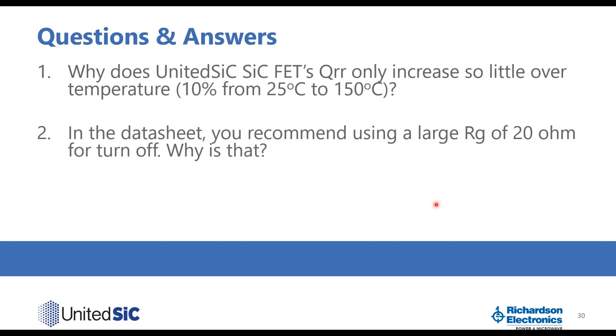The second question is: why does the datasheet recommend using a large RG(off) of 20 ohms for turn-off? The United SiC silicon carbide FET has a very small CGD, so it tends to turn off very fast — very low turn-off loss. Using approximately 20 ohms RG(off) slows the turn-off dV/dt to a desirable level of about 80 V/ns, which is still quite fast. This allows you to achieve the same or better turn-off loss compared to conventional silicon carbide MOSFETs.